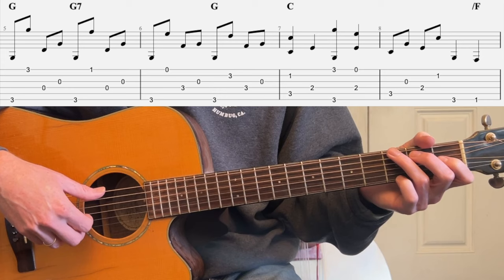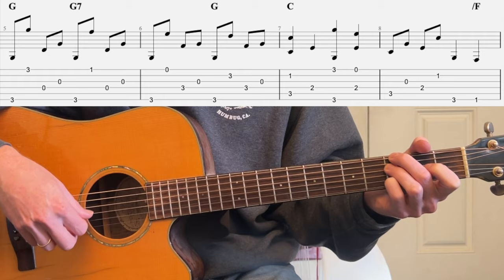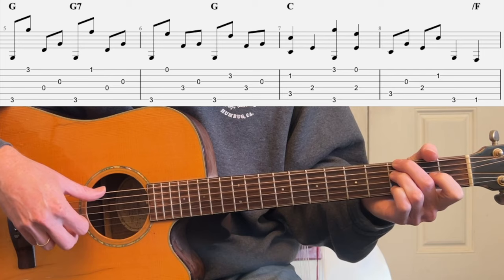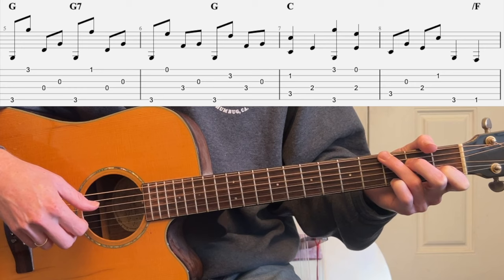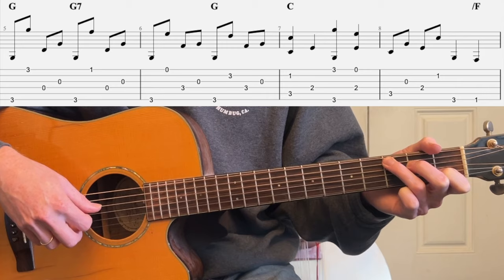One more time — 3, 4. And at speed. Kind of tricky. And then C: melody at 3rd fret, 1st string, and then open.